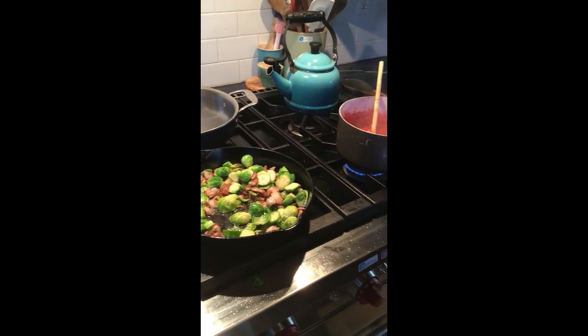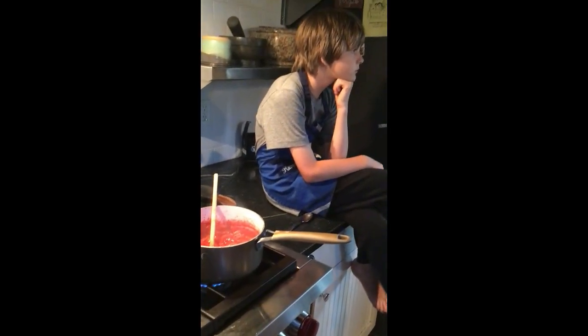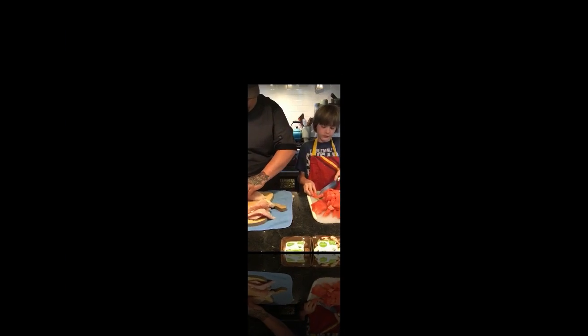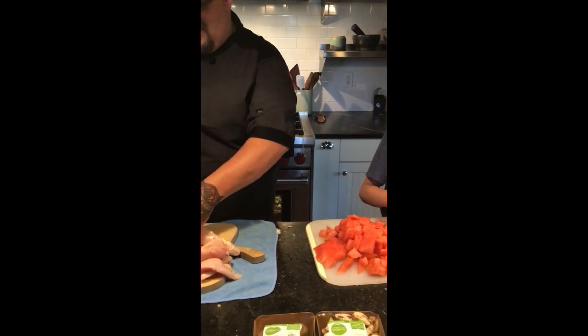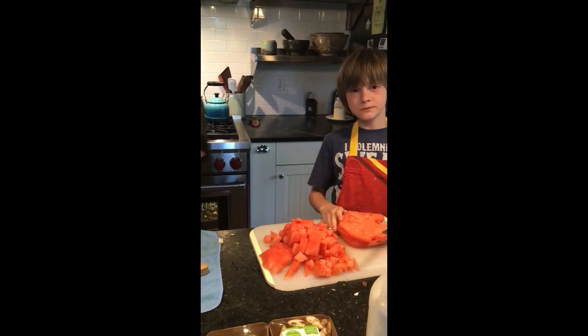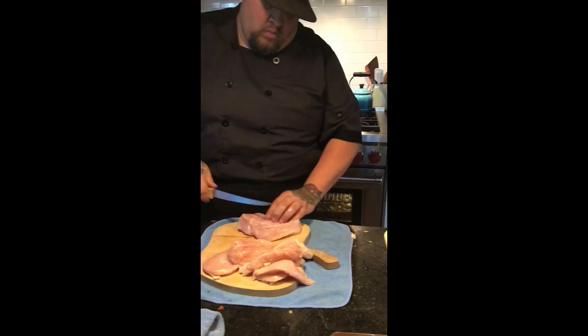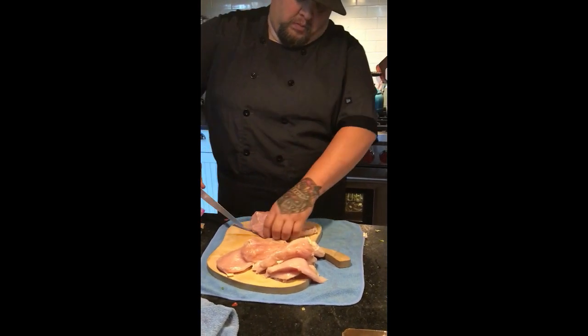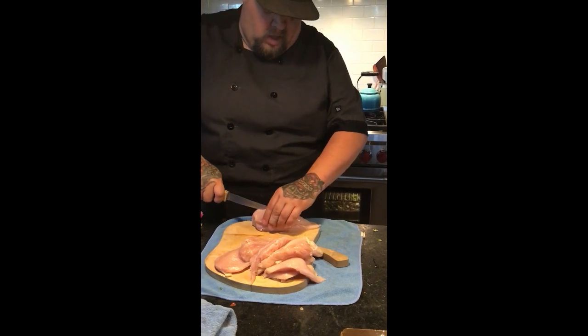One of my favorite things — I grew up believing Brussels sprouts were like the devil; even my parents would tell us to eat them. Meanwhile, Chef Steve is cutting the chicken for the chicken marsala.